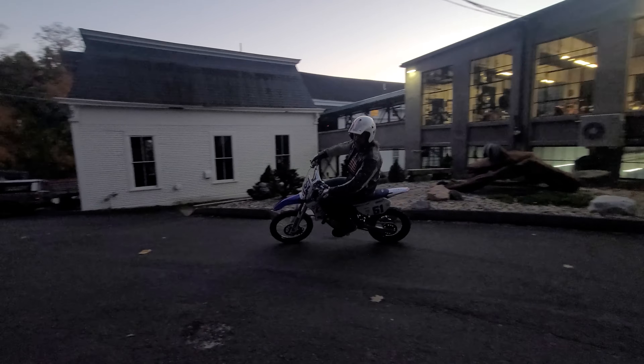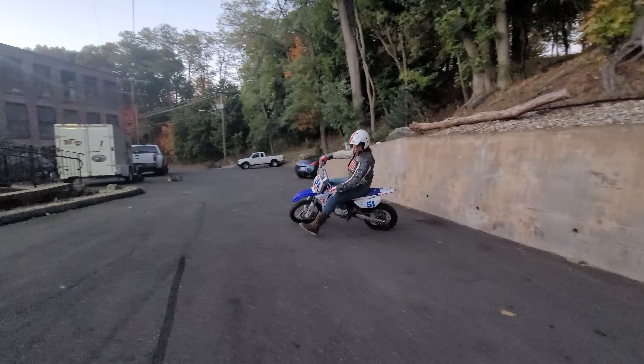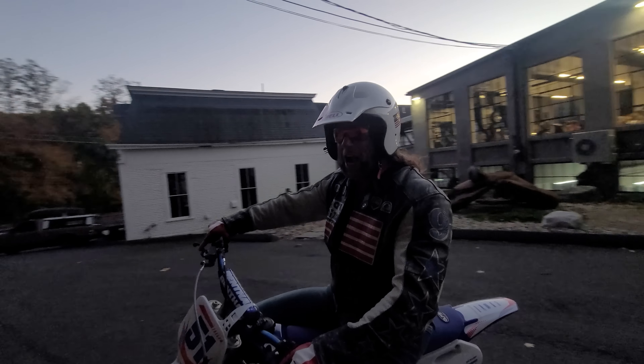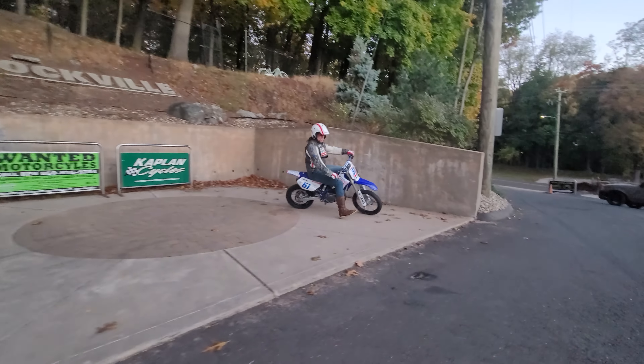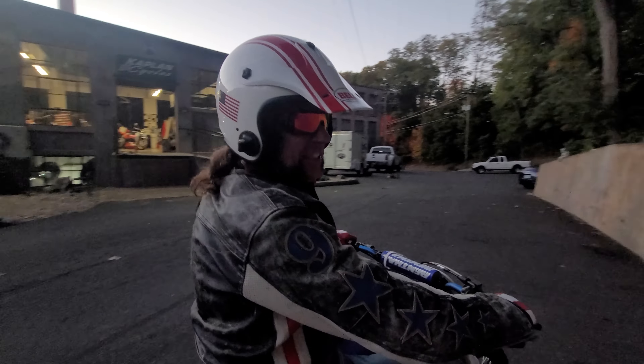This thing is straight fire — an absolute ripper. The power-to-weight ratio is absolutely ridiculous on this bike. It's a little rocket ship. If there's an 85 that can rip your house off the foundation, this one's it.